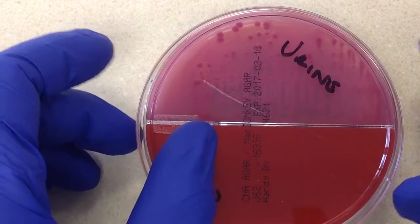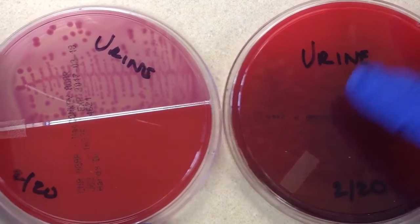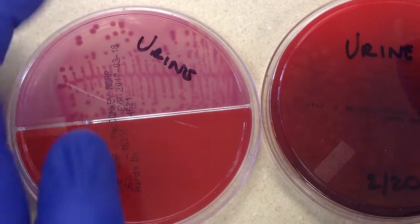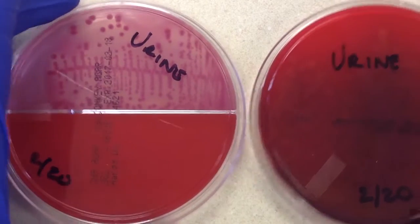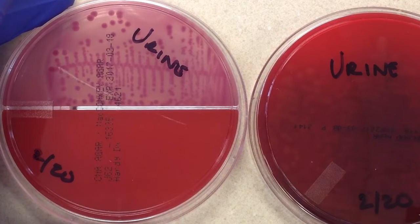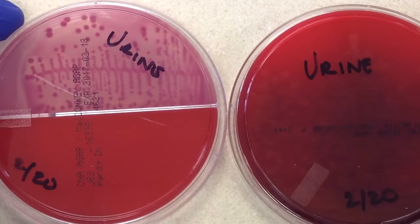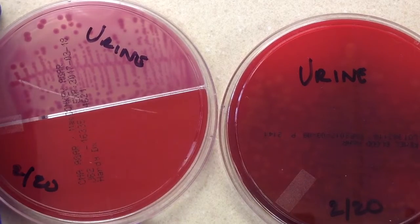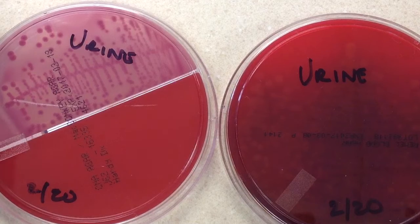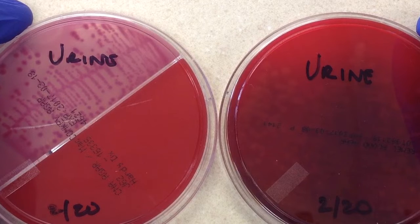Generally when a urine is set up, it's set up on two plates: a regular five percent sheep blood plate, and a bi-plate with MacConkey's and CNA. When this is set up it's used with a calibrated loop — you can either have a calibrated loop that is one one-hundredth or one one-thousandth of a milliliter — and the reason we do that is because the doctor needs to get a general idea of how much bacteria is present.